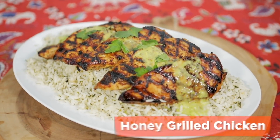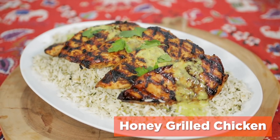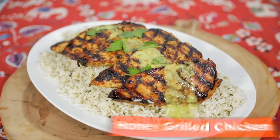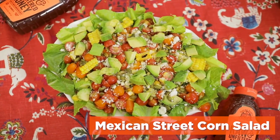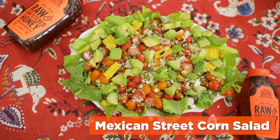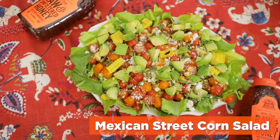Here's what's on the menu: smoky and sweet ancho chili and honey grilled chicken with an avocado crema served on a bed of cilantro rice. Mexican street corn salad with cotija cheese, crunchy romaine lettuce, and a tangy lime honey vinaigrette. You won't believe how easy it is to prepare.